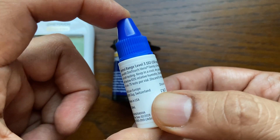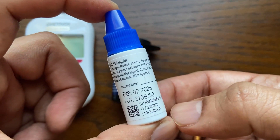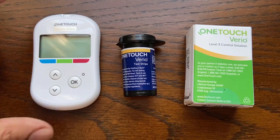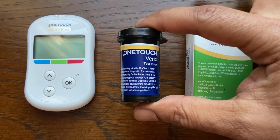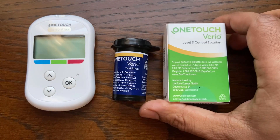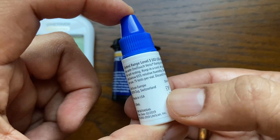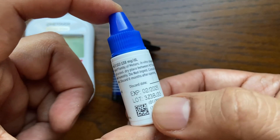This video demonstrates how to check the OneTouch VarioFlex Blood Glucose Meter using the control solution. To do this test, you will need the meter, a test strip, and a bottle of OneTouch Vario Level 3 or Level 4 control solution. Either level can be used to check your system. The video description section contains a link to get the control solution.